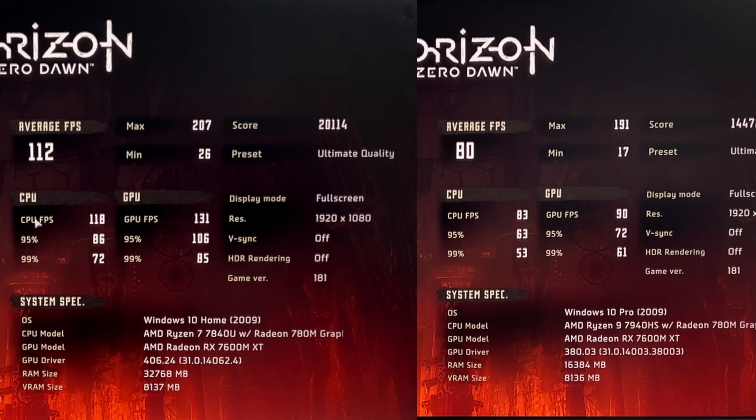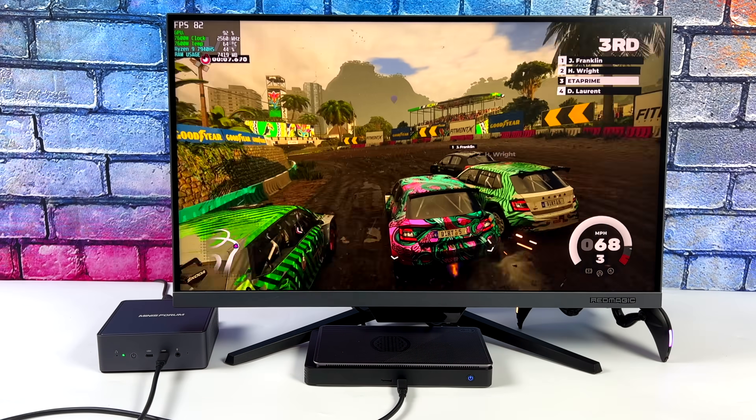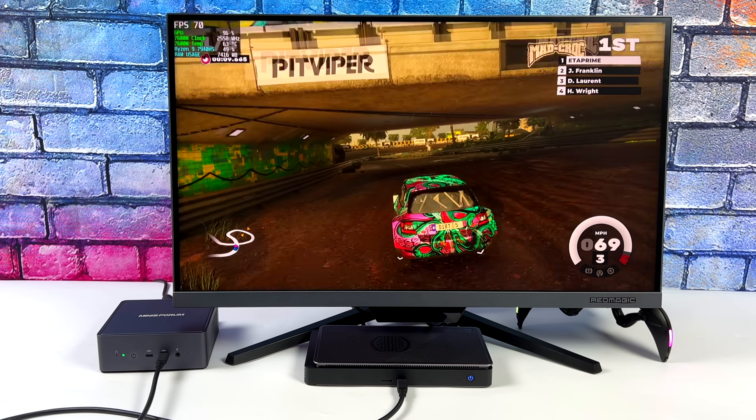I've got a lot more testing that I want to do on different devices. We'll also compare directly on the WinMax 2, OCuLink versus Thunderbolt 4. If you've got the WinMax 2, I would definitely use OCuLink — I know it's going to perform better. So far, this is definitely one of my favorite little eGPU setups.